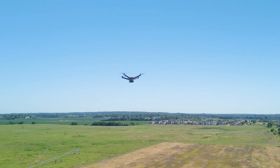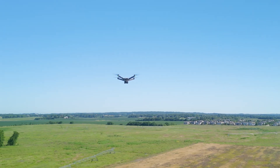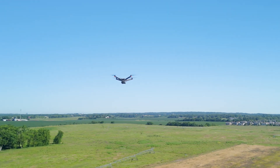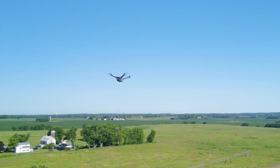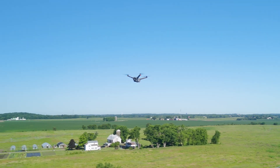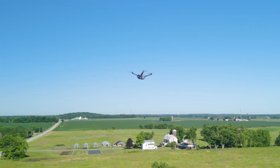They say you're going to get about 50 minutes of flight time, but that's probably not accurate — DJI calculates that under the absolute best conditions possible. Realistically, you're looking at 35 minutes before you start coming home. I think 35 to 40 minutes is really what you should be expecting.